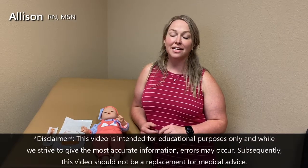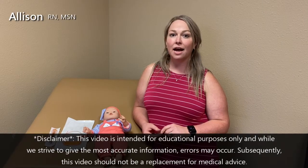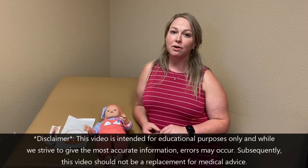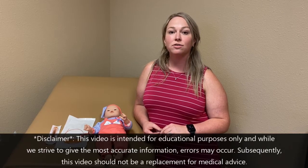Hello, welcome to Tala Talks NICU. My name is Allison Speed and I am a registered nurse that works in the NICU. Today we're going to be going over how to insert a nasogastric tube or an orogastric tube in the neonate.